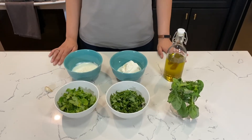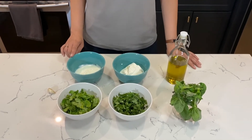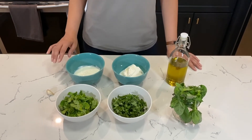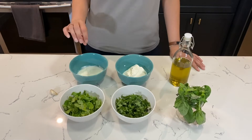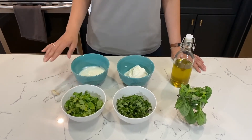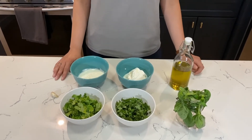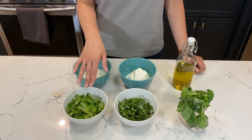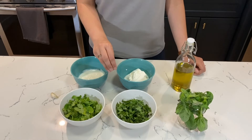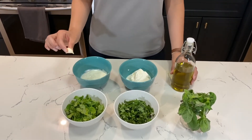For the ricotta dip you'll need one cup of ricotta and half a cup of plain yogurt — it's best if it's not Greek, but if that's all you have, that's totally fine. Just add a little bit of water so it's easier to blend. Really, the more herbs the better, especially leafy ones like dill and parsley. Today I have cilantro and basil, and you also need olive oil and one clove of garlic.